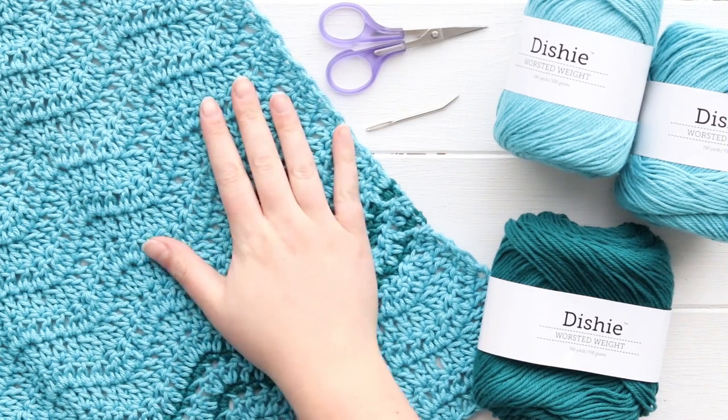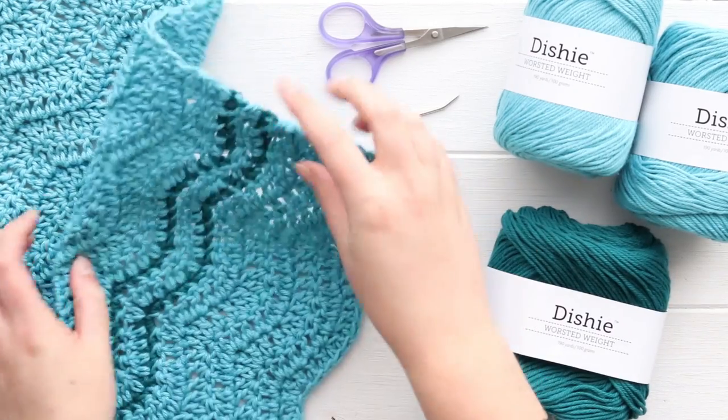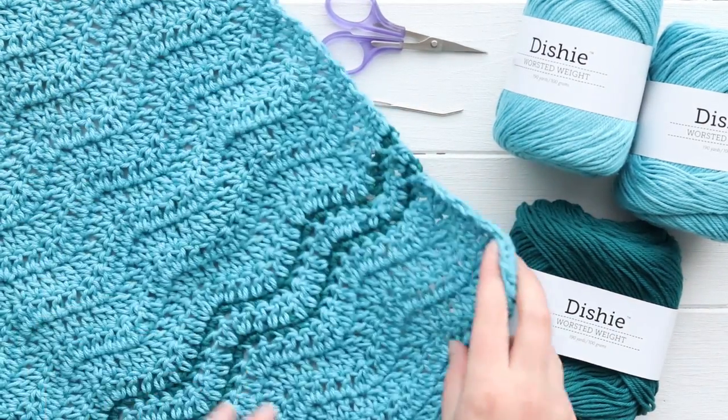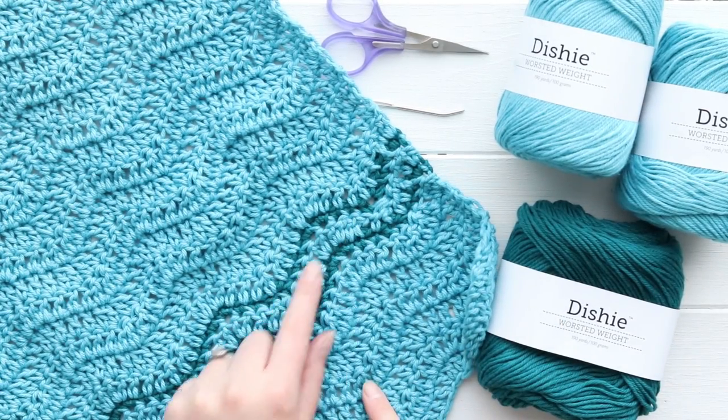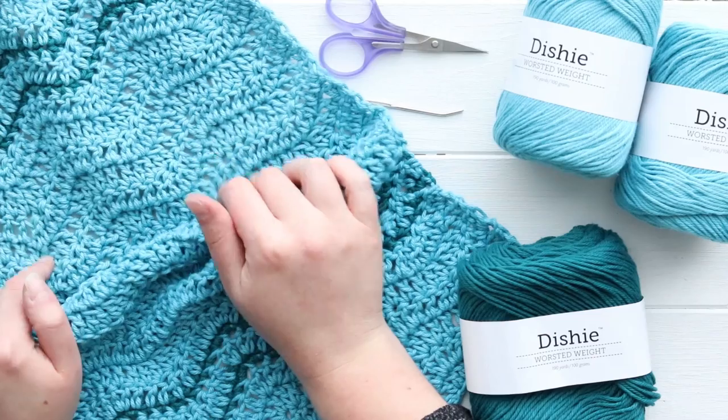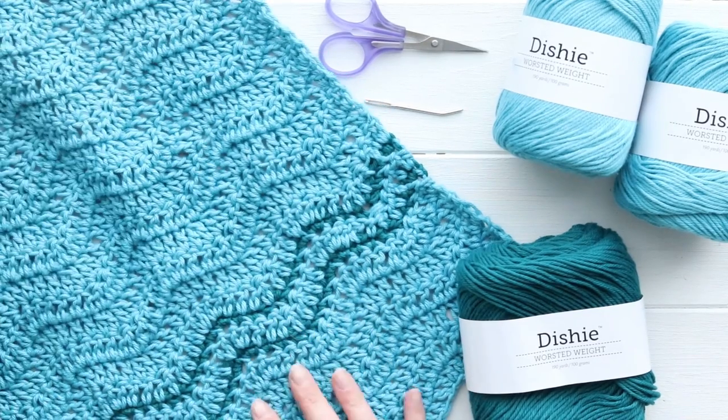Hey y'all it's Alex from You Should Craft and today I'll show you how to make this ripple dish cloth. The bottom has ripples and then it also has some skinny stripe details, and it's the same on the top as well.